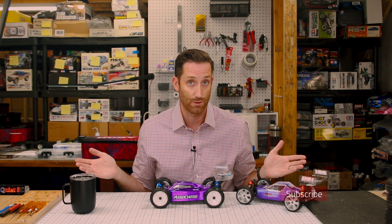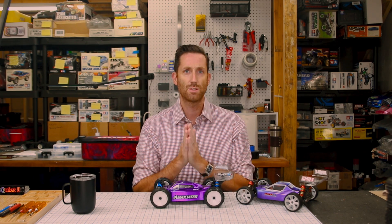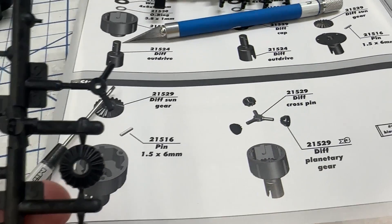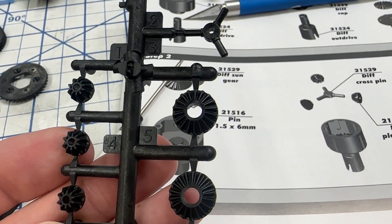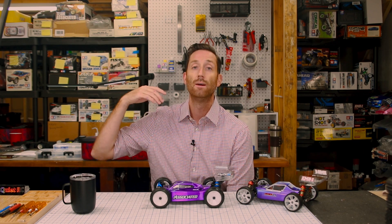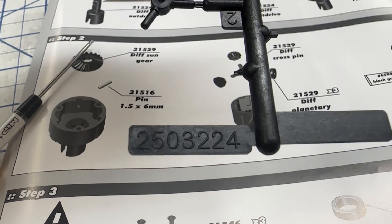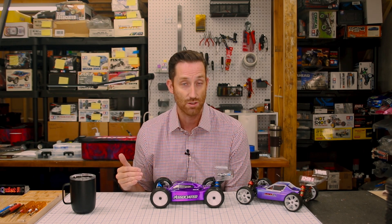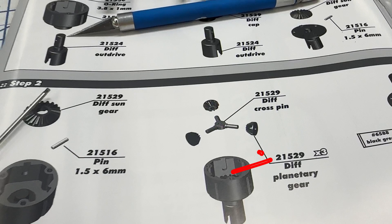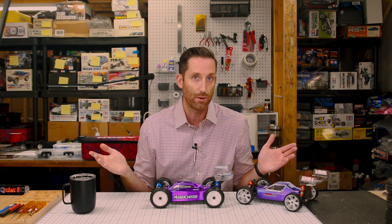Comment below if you know what they're talking about. I think I've mentioned this in another Associated kit I've built — the numbers in the manual have little reference to what you're actually having in front of you. I know if you want to order parts, that's how you order them. But if you have a parts tree with 15 parts on it and the instructions refer to every different part by the same part number for the whole tree, it's not helpful. Don't even put the number in the manual.